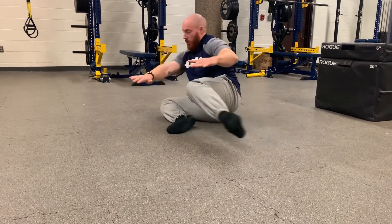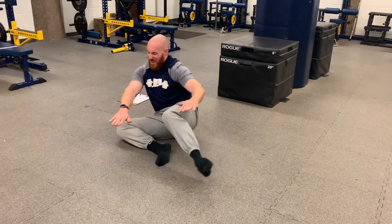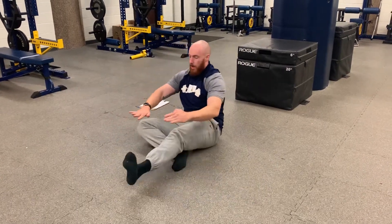The torso might move a little bit, like you're seeing on mine — might not, depending on your mobility and strength. I'm just nice and slow, working through a full range of motion, controlling every inch. Knee to the ground, not the foot, and then return back.